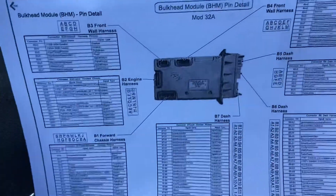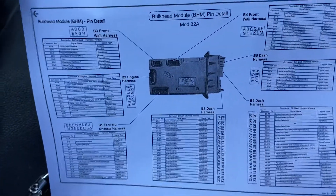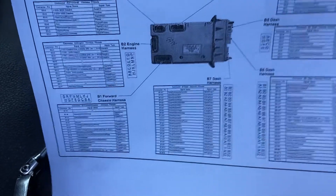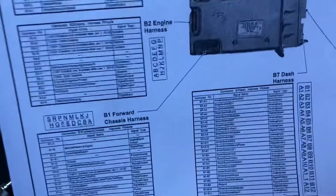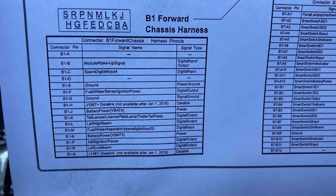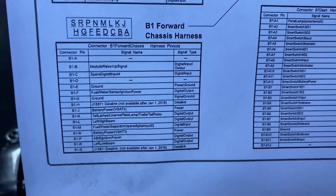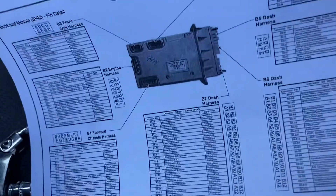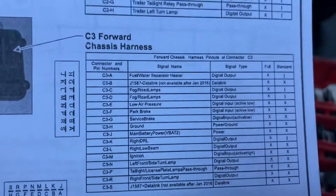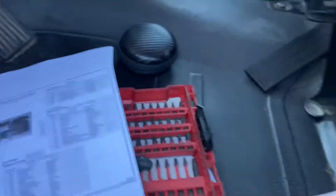I pulled up the bulkhead module diagram. What I found that was interesting to me was that on this module — actually it's the chassis module — there is the fuel water separator heater and sensor. It's the chassis module that has the fuel water separator heater on it.